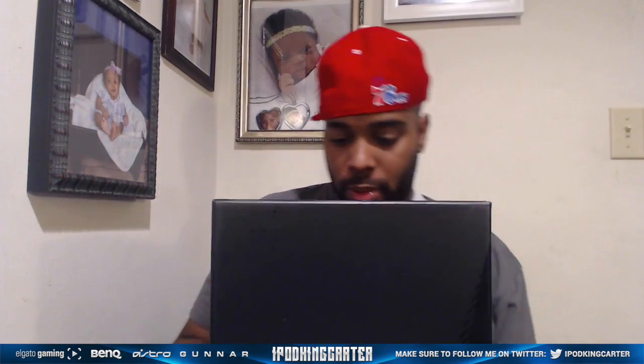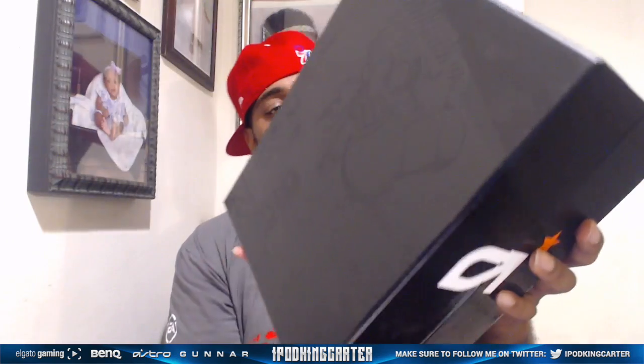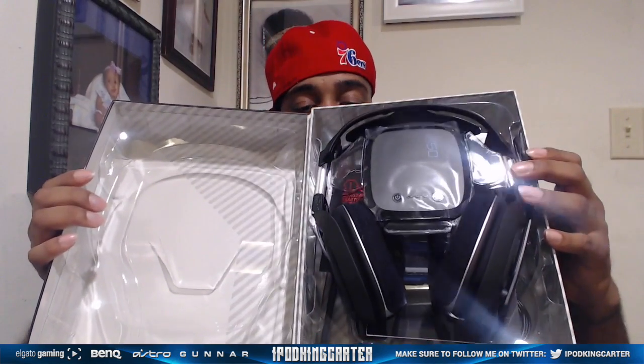Nice casing. It opens this way, but let's check out the design on the box real quick — pretty cool. Astro always got some crazy graphics on there. Let's open this bad boy up and check these items out.